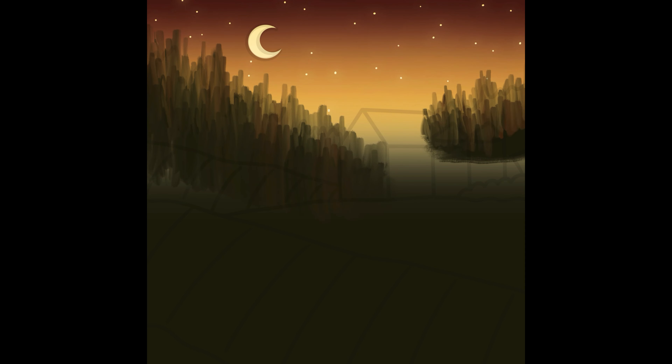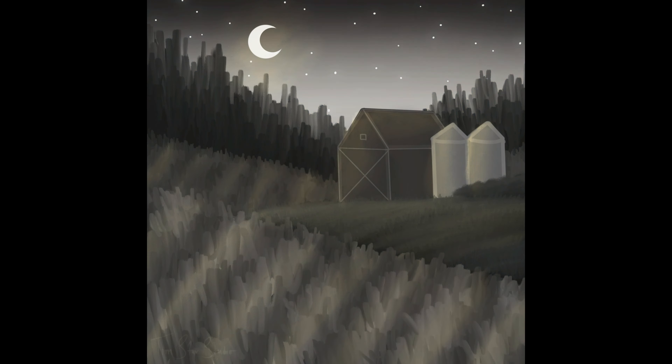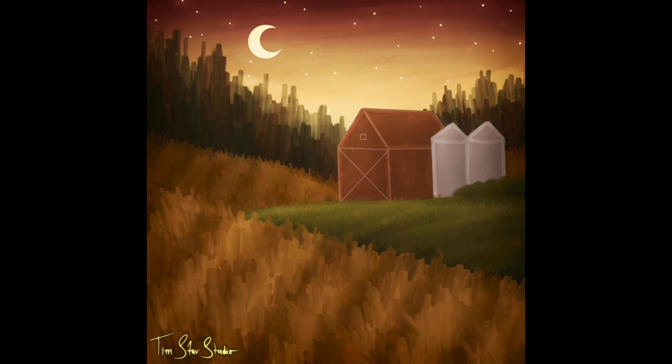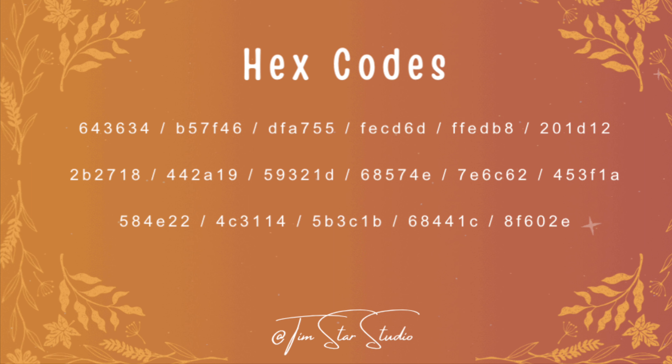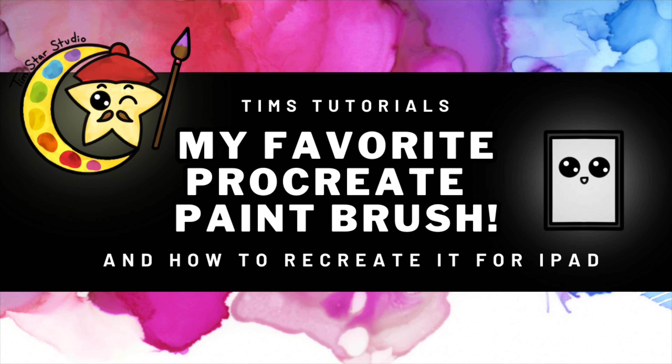This piece was inspired by a drive my mom and I went on recently — the colors outside were so beautiful at sunset, so I really wanted to bring those rich earthy colors into this painting. This is definitely a beginner-friendly painting and we cover a lot of different types of painting techniques. Upcoming are the hex codes for the palette of colors you'll need, as well as the brushes, which are all in the default library except for the damp brush. I do have a video on my channel on how to recreate that brush from scratch for the iPad, so if you need it definitely go check it out.